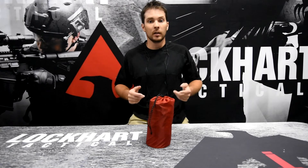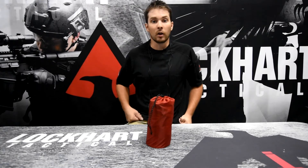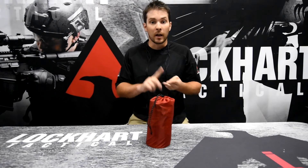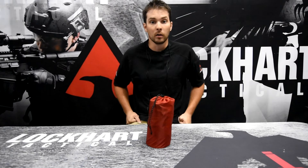Alright guys, there you have it. That concludes the review on the Climate Inertia Ultra Light Sleeping Pad. Make sure you check it out at the link below. Also, for any military, first responders, and law enforcement, make sure you check out our honor program by clicking the link below as well. We have that specifically to thank you for your service.